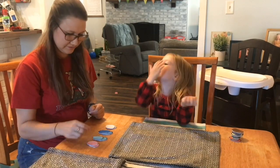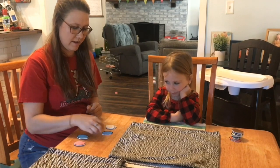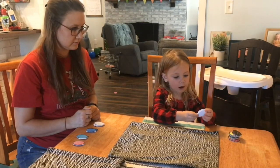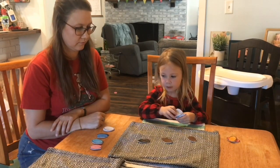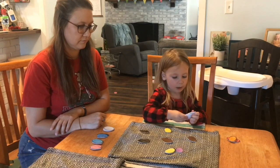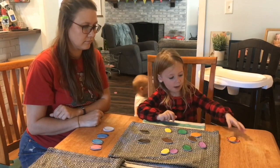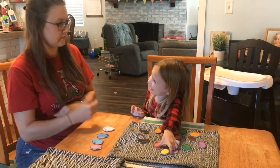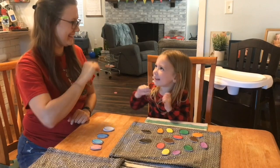So now let's count them and see: 1, 2, 3, 4, 5, 6, 7, 8. I have 8. How many do you have? 1, 2, 3, 4, 5, 6, 7, 8, 9, 10, 11, 12, 13, 14, 15. If I have 8 and you have 14, who has more? Who's the winner? Let's do that again. Good job.